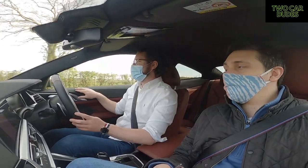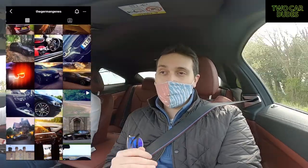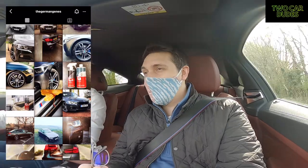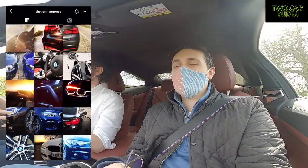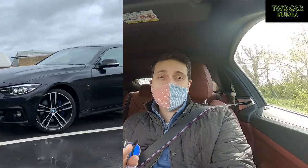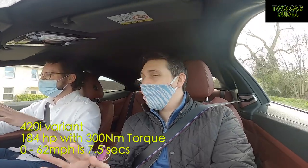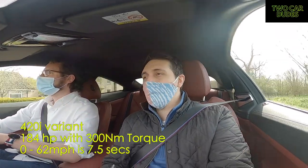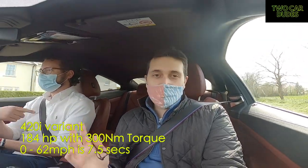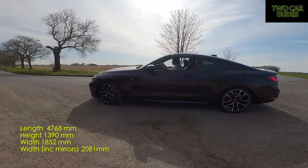There's a lot in it but it just feels a bit special. A bit of background on Sam — he's owned one four series and a couple of three series. His previous car was a Grand Coupé 420i, so it's pretty much got the same engine and the same power, which is 184 horsepower with 300 Newton metres of torque. This just feels more special.